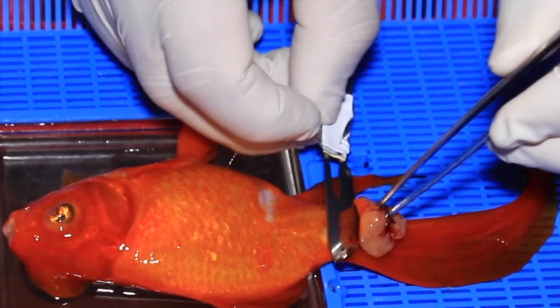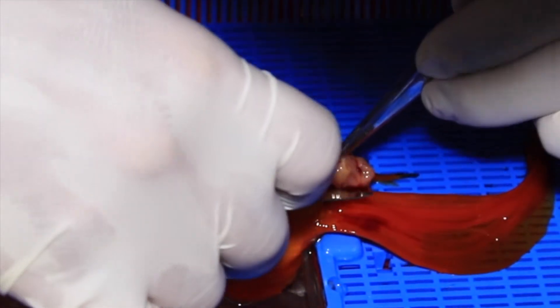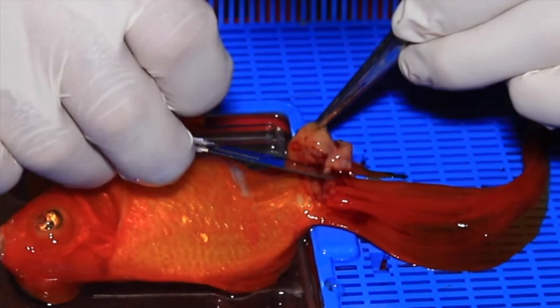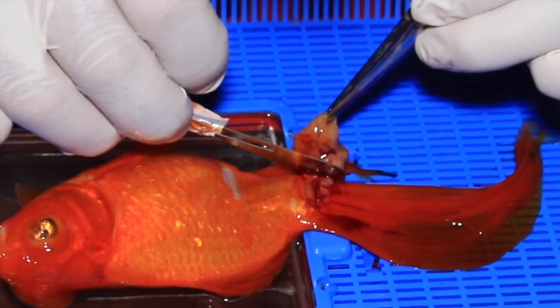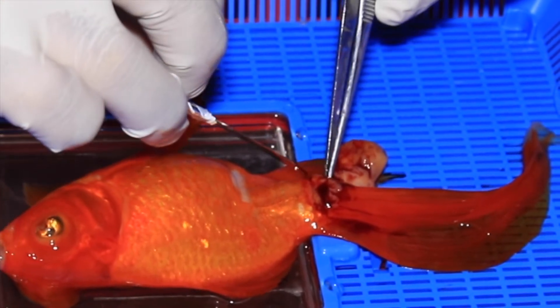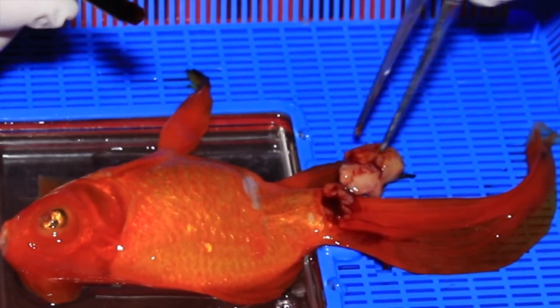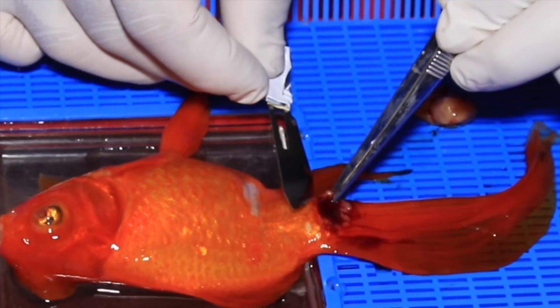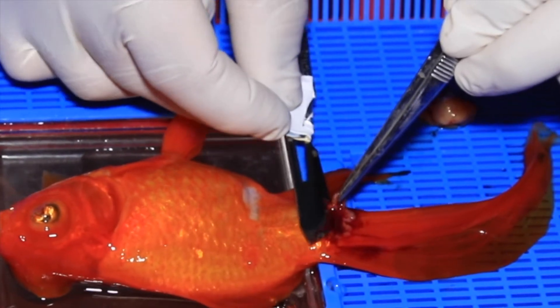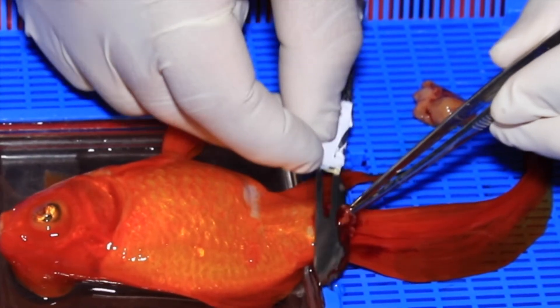I can see it bleeds quite a lot, so I have to be careful, cut off as quickly as I can, and then start applying hemostasis to prevent her from bleeding out. You can see blood welling up at the site where we've removed the tumour.